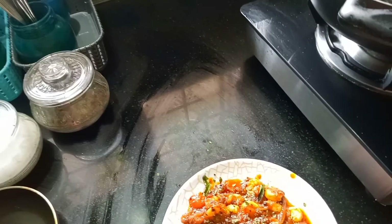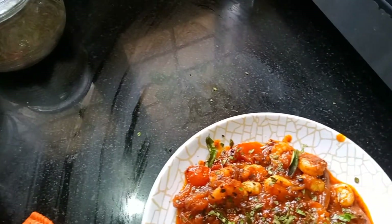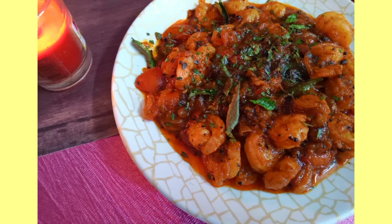It's very tasty. It's a nice flavor and a nice combination.